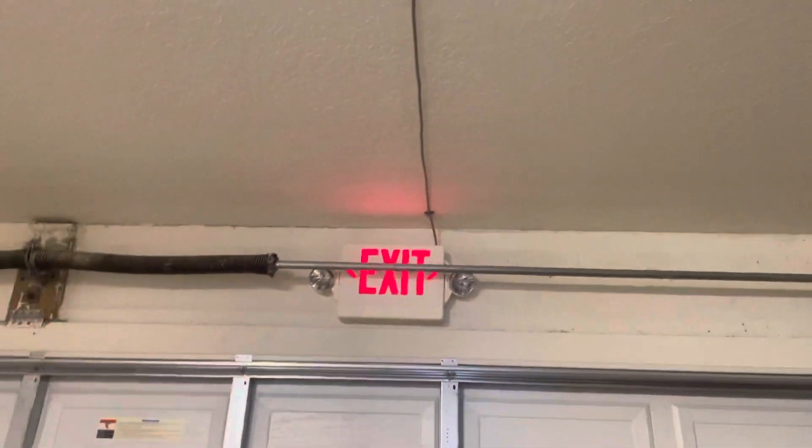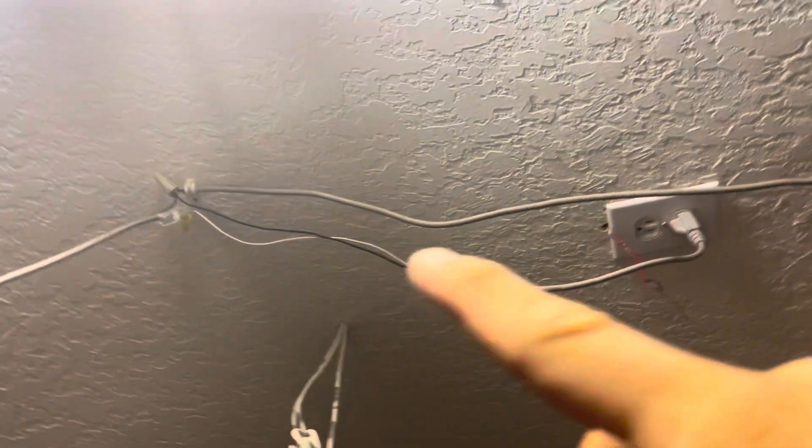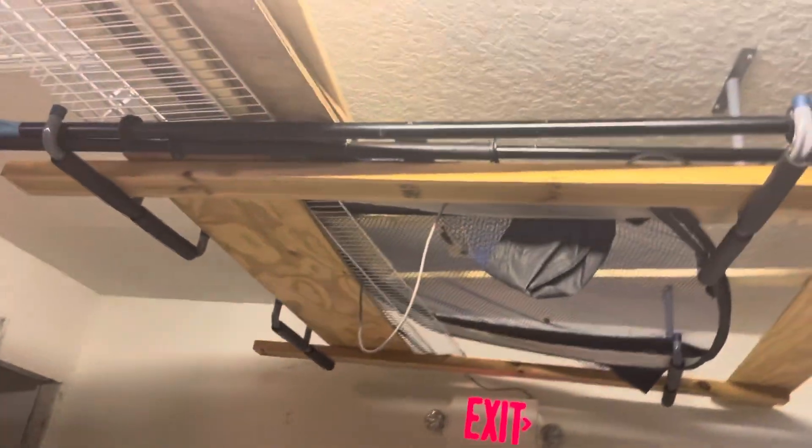Let me show you where the wire runs. Here's where the power comes in for the exit signs — it runs there and all the way down. I would have run it through the ceiling, but I just really wanted to get it up. These clips work really great to keep the wire up on the ceiling, and they don't interfere with the garage door coming up.